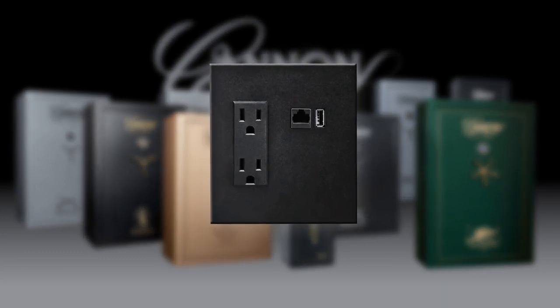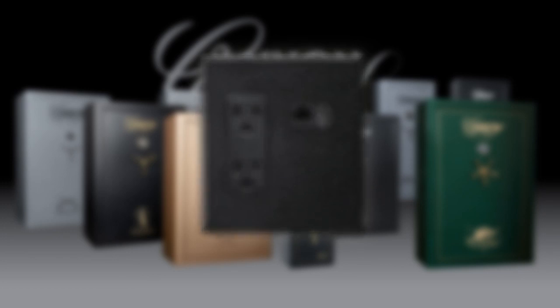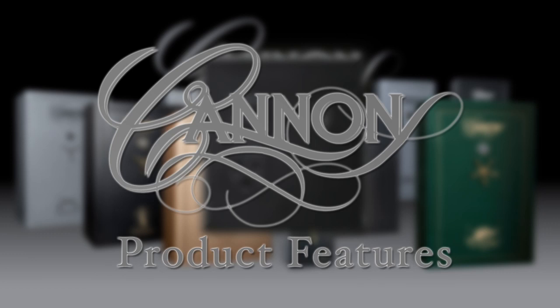So as you contemplate how to invest and where to place your trust in future years, just remember that nothing protects like a Canon. We invite you to join the Canon family, and thank you for considering us.